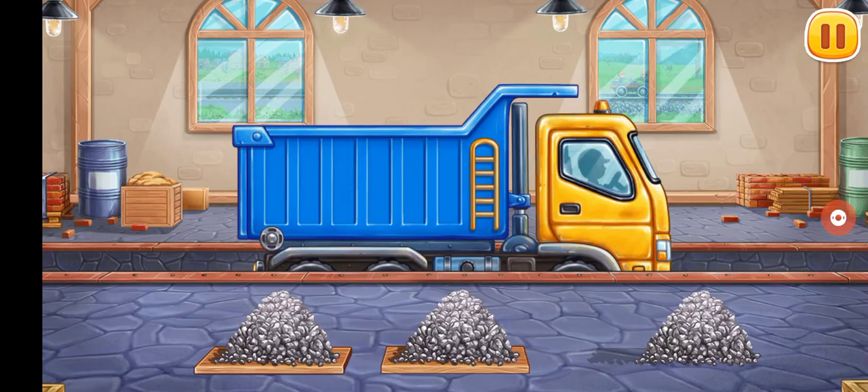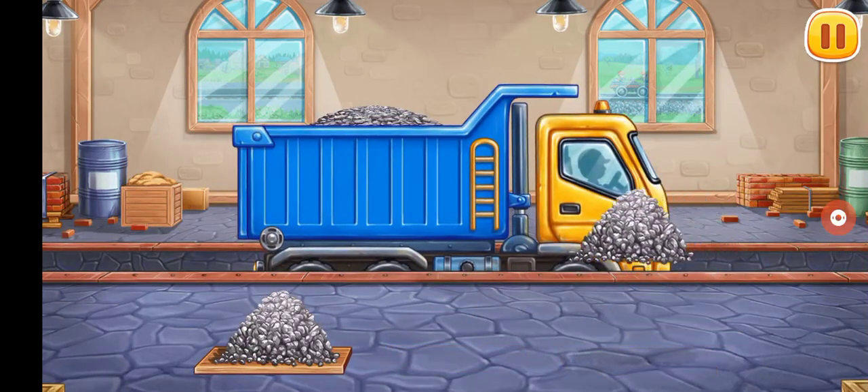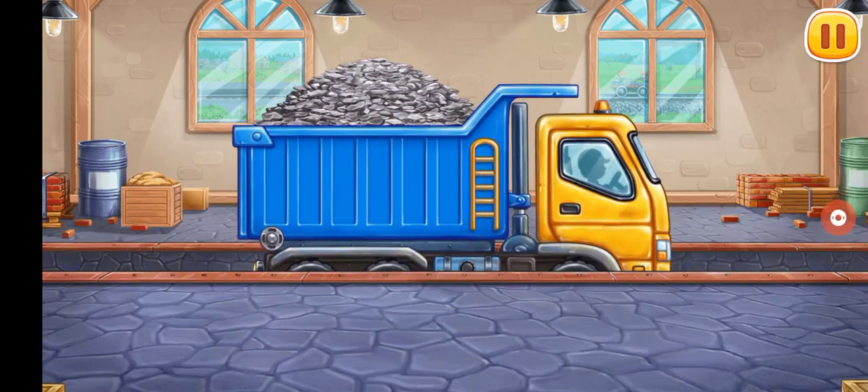Let's load materials to the dump truck. Don't stop.